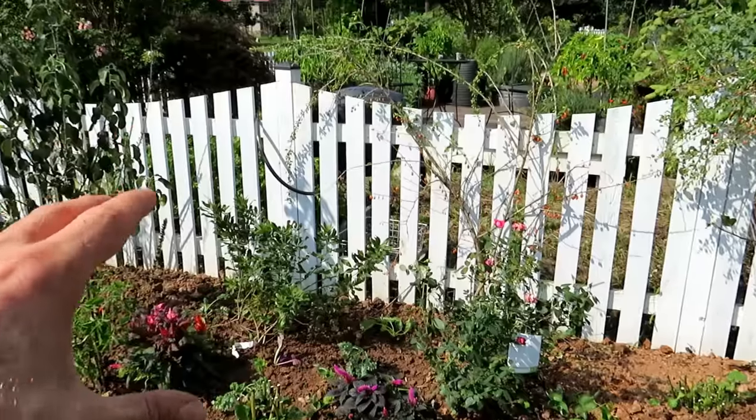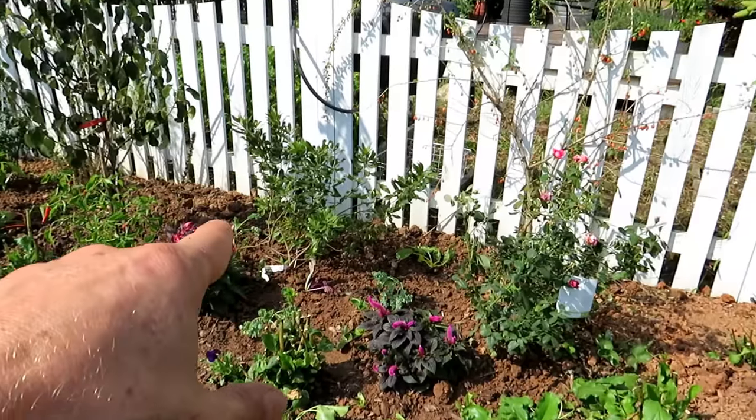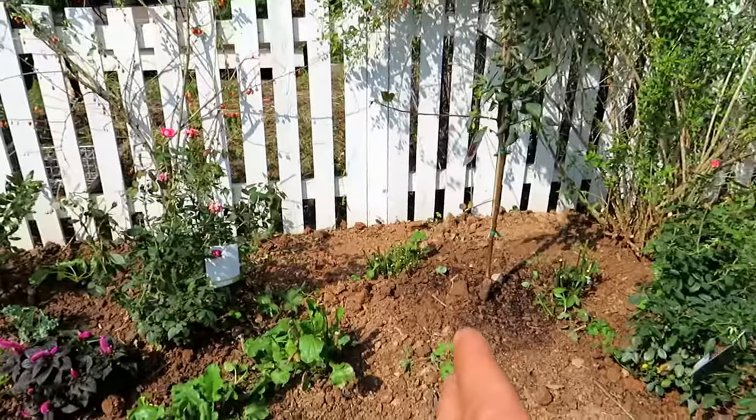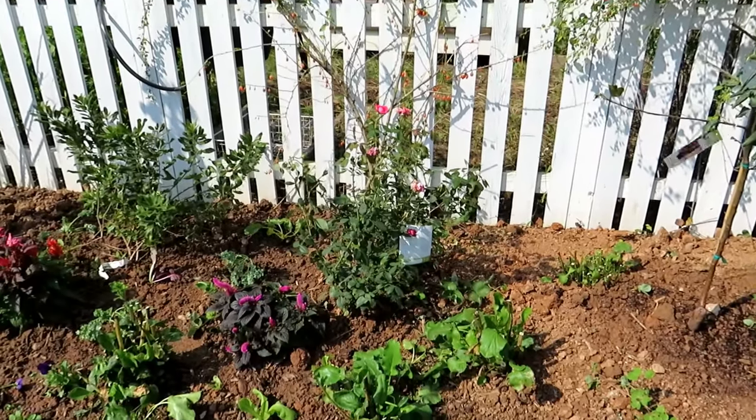Taller plants in the back, maybe a canopy, lower level, different plants. Already dropped in a blueberry bush — you want two varieties of blueberry bush, and another one will go in down over here. I'll show you this once I'm done putting it together. Good to put in roses, but they can get out of control and need to be pruned.